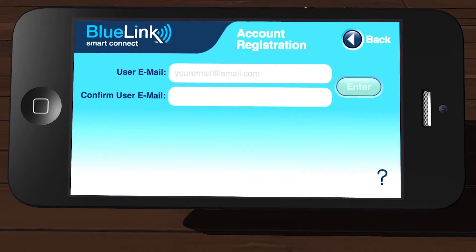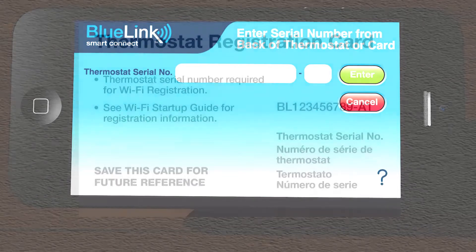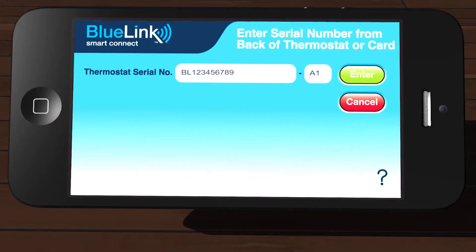Enter your email address in both of the email fields. Verify your email address and then tap Enter. Enter the thermostat serial number located on the registration card included with the thermostat. You can also find this number on the back of your thermostat. Verify that the serial number is correct and then tap Enter.